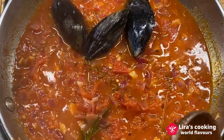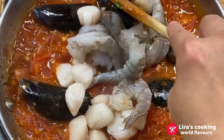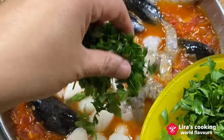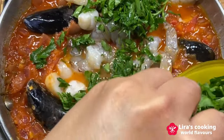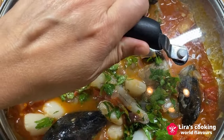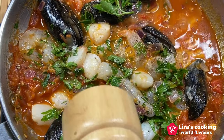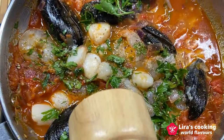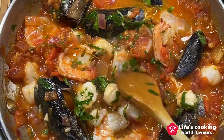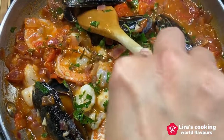Add the mussels, shrimp, and scallops, and lower the temperature. Cook slowly with the cover on for about three minutes. Add a little bit of salt and pepper. Be careful, don't overcook the seafood. When the shells of mussels are completely open, it is ready.